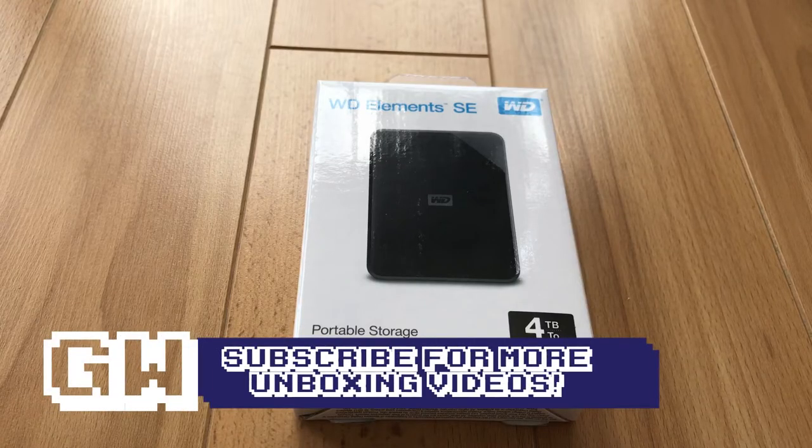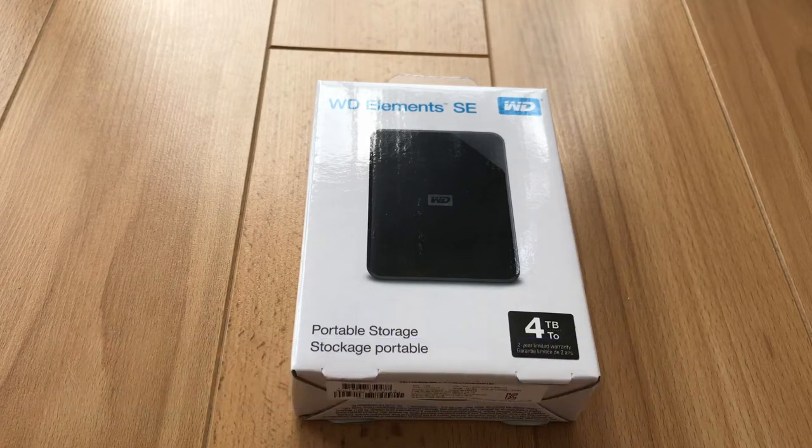Hello my friends, welcome to another unboxing video on the Gamers World channel. My name is Murray and today we have a beast of a portable storage hard drive for you — four terabytes, which is absolutely huge. If you have a huge games library on your PC, PlayStation, or Xbox, you can plug this bad boy in via USB 3 and store all the games you could ever wish for on it.